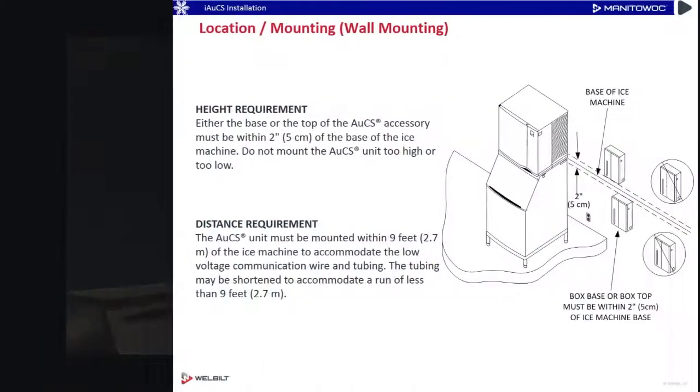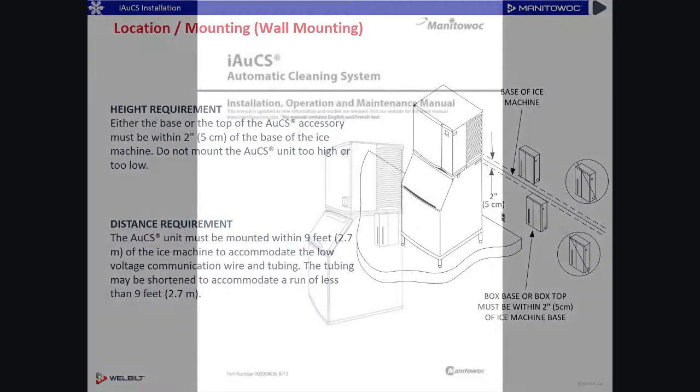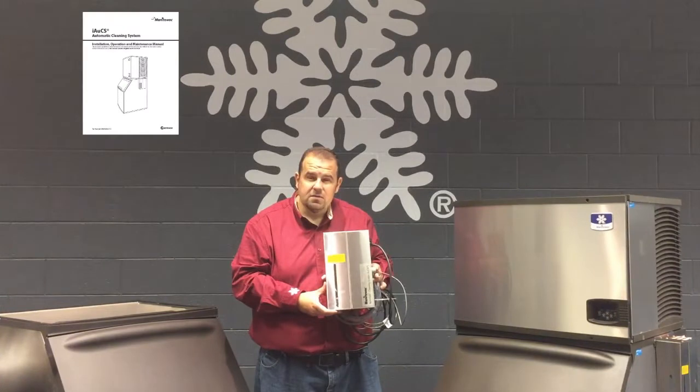There are limitations — we cannot go too low or too high with this AUX unit, and we can't go too far away from it. So you want to check your instructions that come with the AUX system to verify the specifications for that.